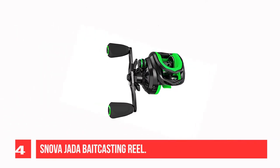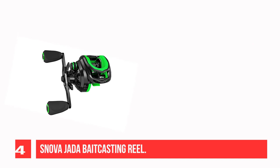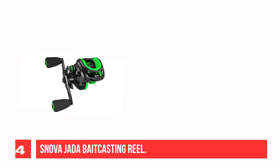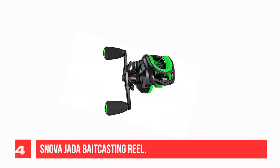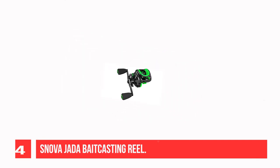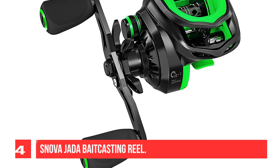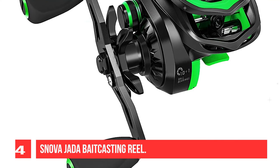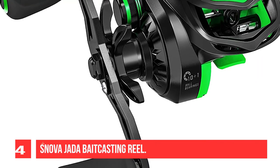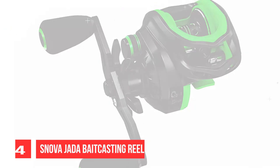Recommendation Number 4: Snova Jota Bait Casting Reel. The Snova Jota has only a 4mm height frame, allowing you to hold it in hand super comfortably. Even after mounting on the fishing rod, you can hold the reel and rod for a whole day of fishing without fatigue. The optimized shape design lets your index finger easily feel fishing line vibration, so you never miss any tiny fish bite. Featured with 10+1 double-shield stainless steel ball bearings and an instant anti-reverse, it delivers silky smooth cranking rotation. Whether fishing in freshwater or saltwater, the Jota is easy to handle.